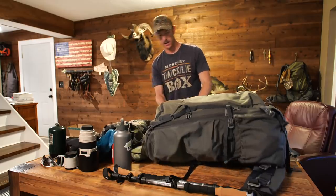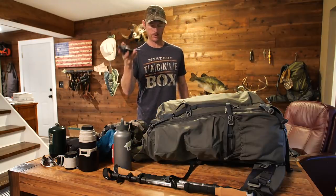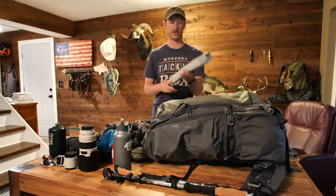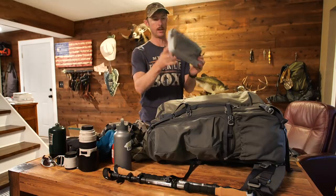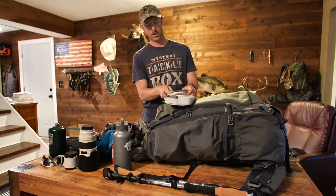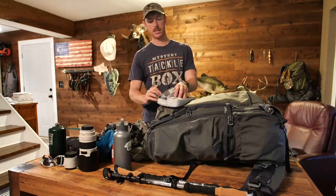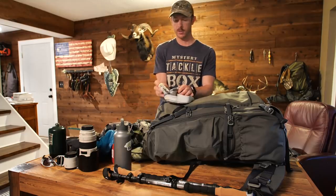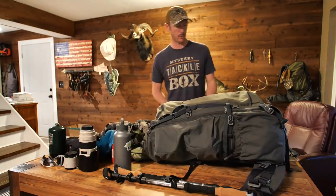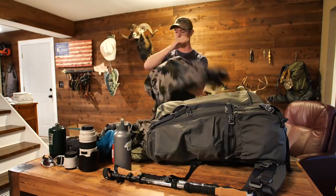On the other big outside pocket — normally where you'd put a spotting scope — I have a drone remote control. Probably the coolest place ever to fly a drone is New Zealand. That pocket is also where I store my DSLR batteries; I'm keeping two quickly accessible. I've got about six or seven GoPro batteries, more batteries for the microphone. The microphone — which you don't see — is a rather large microphone that gets good audio.